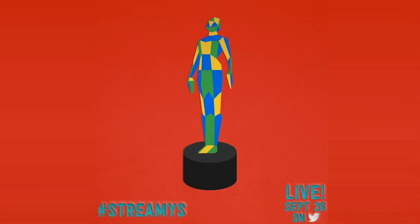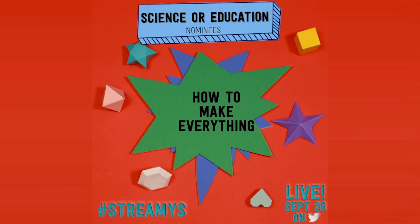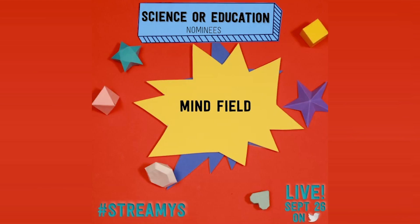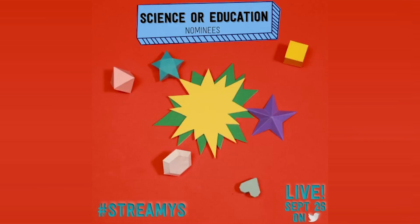As if this week wasn't amazing enough, we found out Tuesday that our channel has been nominated for a streaming award. We're in the science and education category, along with our friend Grant Thompson, Veritasium, Vsauce and his series Mind Field, and MKBHD. We feel really privileged to be listed alongside these guys, especially since they have way more followers than we do.